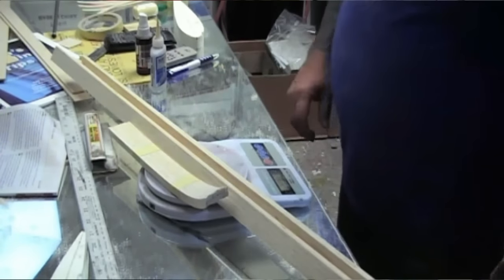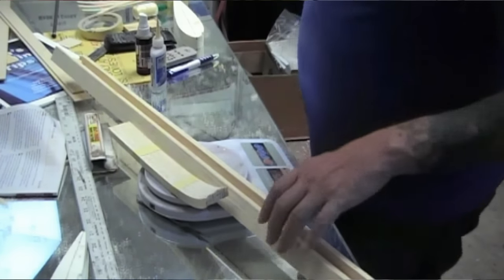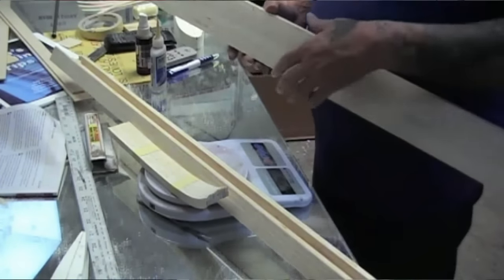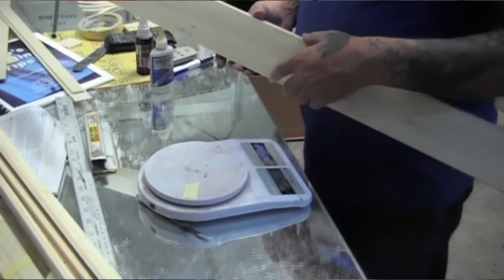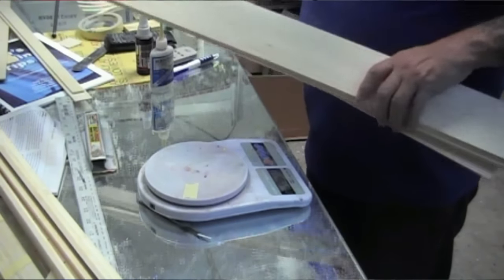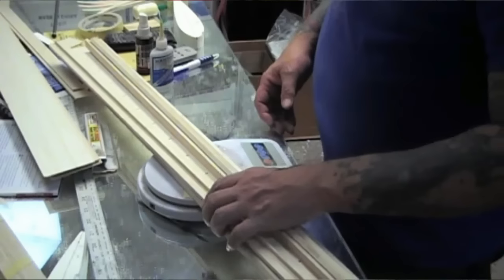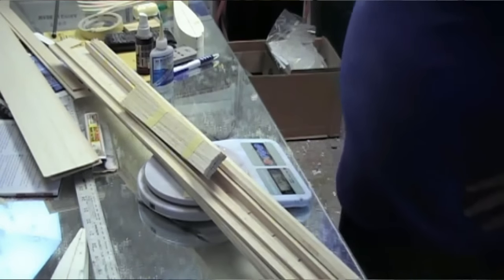77 grams — 2.7 ounces for an entire wing, and you can't beat that for weight. Of course we're going to have some sheeting on it, and it's still up for debate whether I'm going to sheet the entire wing or just build it as a regular wing. That's 2.7 ounces. We're going to have four sheets of 1/16th for that and two sheets for that — this should cover the cap strips. Coming in at 4.9 ounces for an entire wing, and you can't beat that.